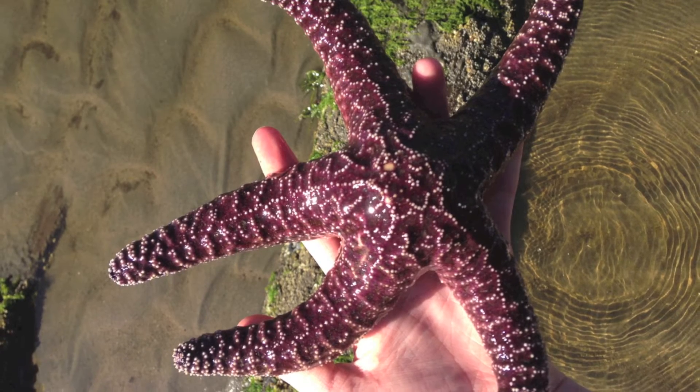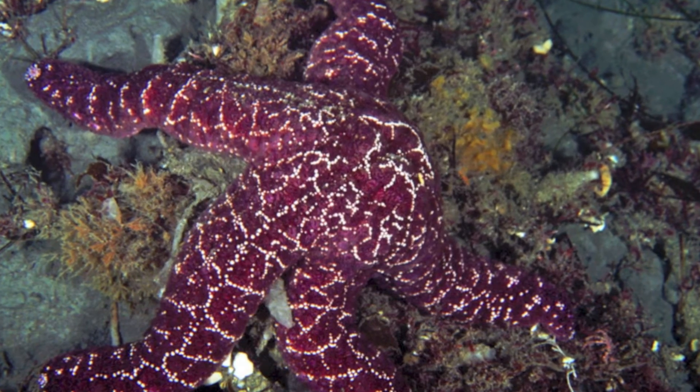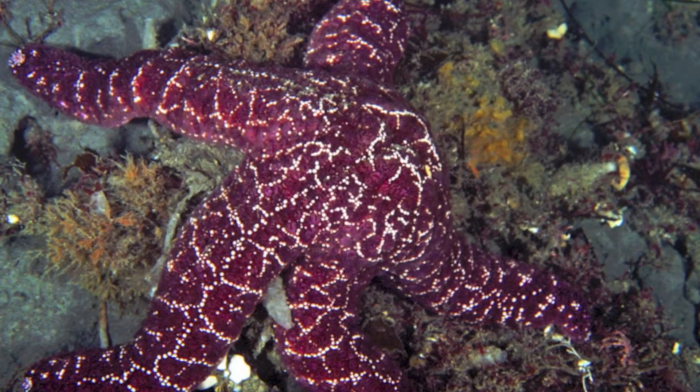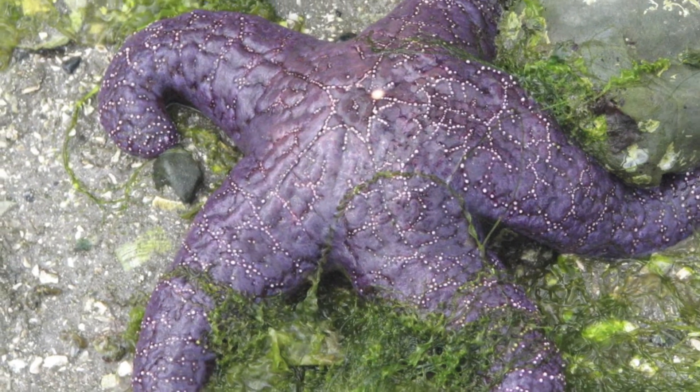The Ochre Sea Star is a somewhat common sight here in the West Coast's tide pools. It makes its home in the intertidal zone of the Pacific Ocean from Alaska to California. Identified by its reddish-purple coloration and five stout rays, it is a common collectible for beachgoers.